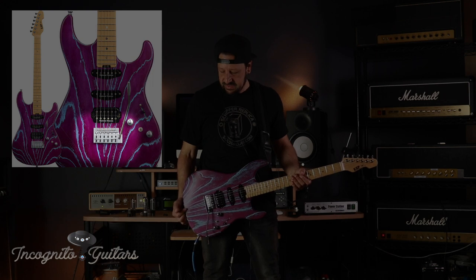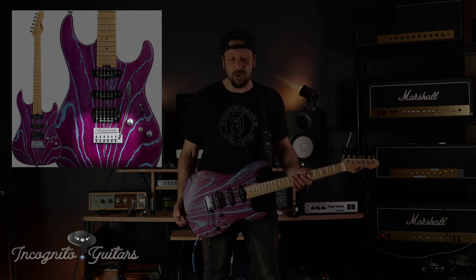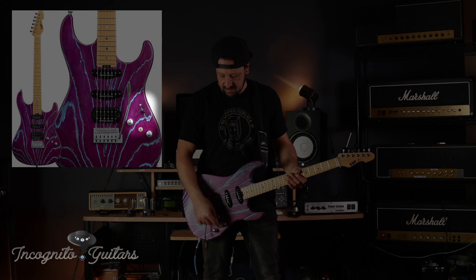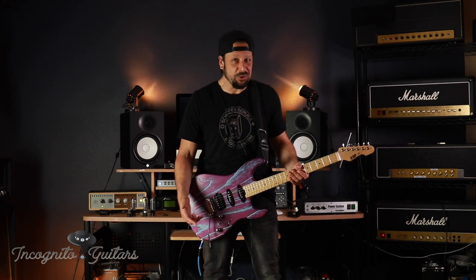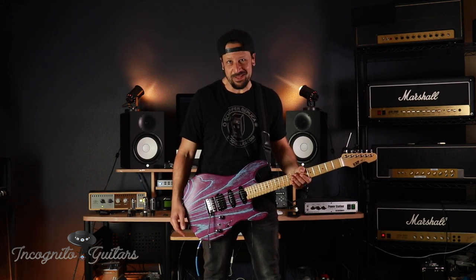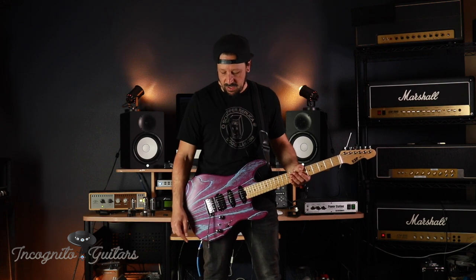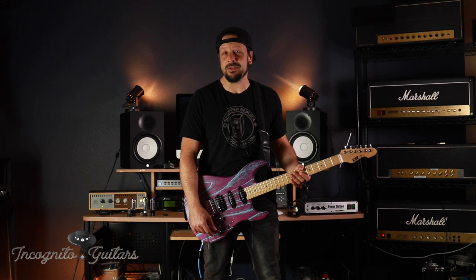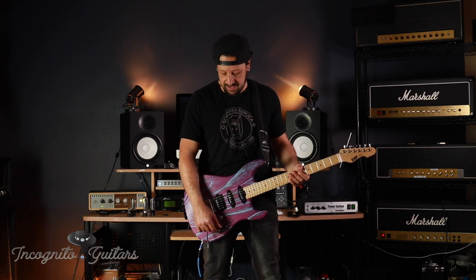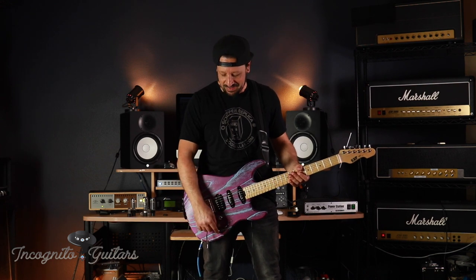This is a tremolo system from ESP — it's called a Flicker 3. We have a five-way pickup selector, a volume, a tone, and a mini toggle switch. The tone knob is a push-pull: when you pop it out, it gives you different capacitance options. I'll give you some examples of how it sounds in a little bit.